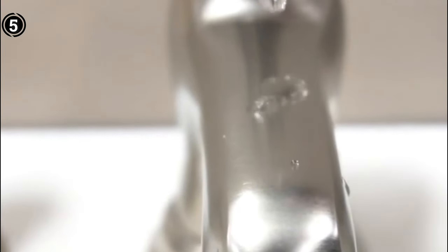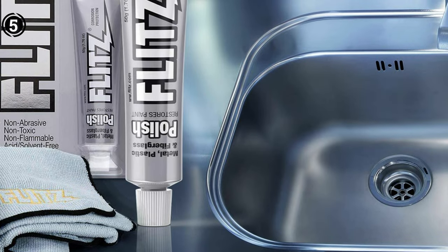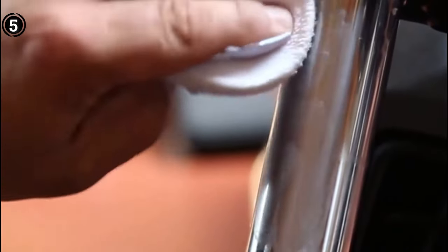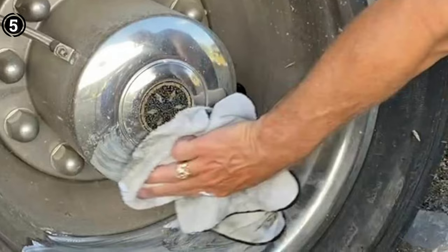Flitz goes beyond being a mere cleaner — it's a comprehensive solution for diverse surfaces in both kitchens and bathrooms. Whether it's painted surfaces, cultured marble, brass, copper, silver plate, sterling silver, chrome, stainless steel, nickel, bronze, solid gold, or aluminum, Flitz proves to be a reliable companion. The product also excels in restoring headlights, showcasing its versatility.